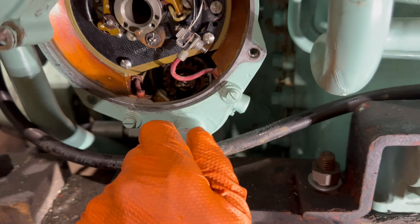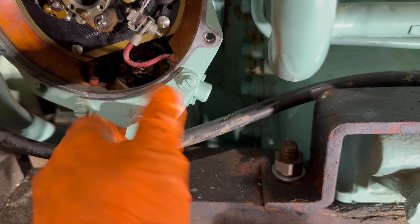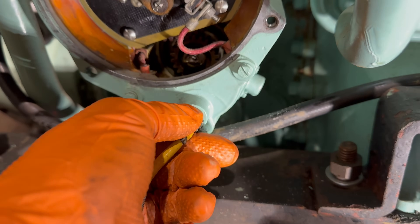Another job I need to do is connect the earth wires so it can actually stop the engine when it's running. The earth wires go in here, and all they do is basically ground the mag out to stop it from sparking, which then stops the engine from running. That's done with this cable here that I'm about to put in.